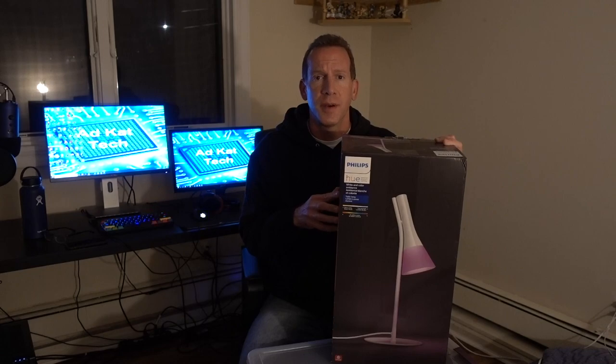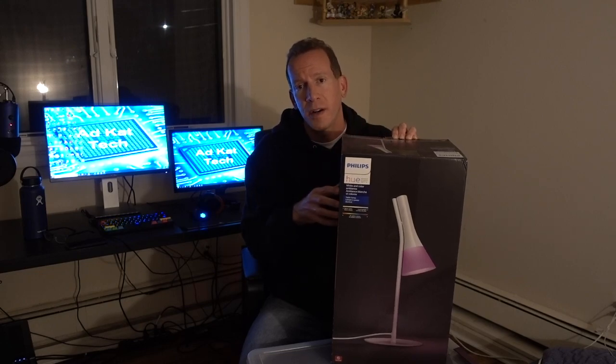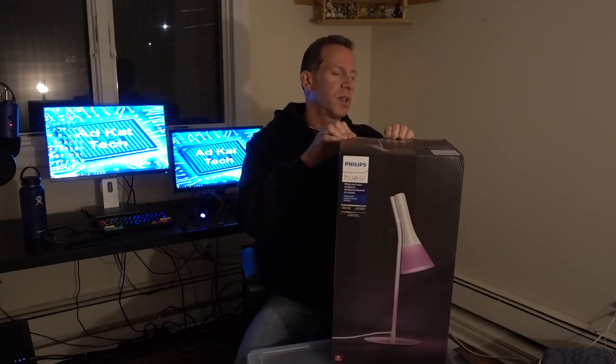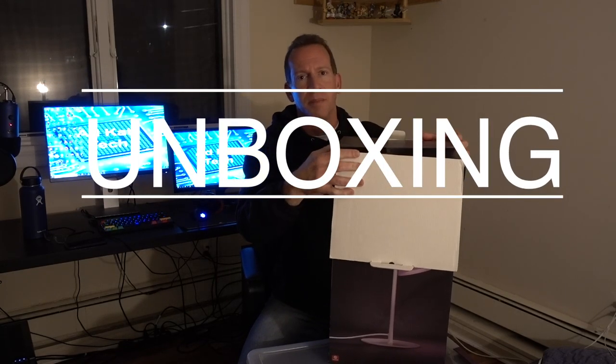So without further ado, let's start the unboxing and see what's in here. We're going to then pair it with our Philips Hue Hub. You are going to need your Philips Hue Hub to pair this. So if you have some sort of Hue Hub, or one of the Samsung SmartLinks, or one of the Wink Hubs, you are going to need a hub to actually get this to work.